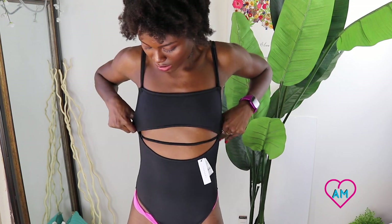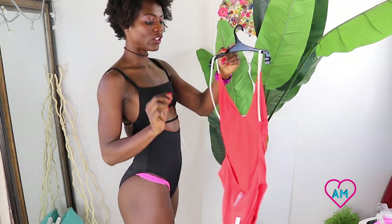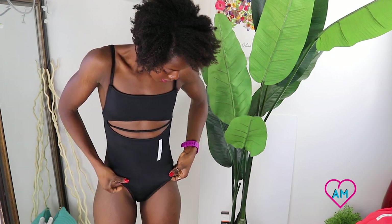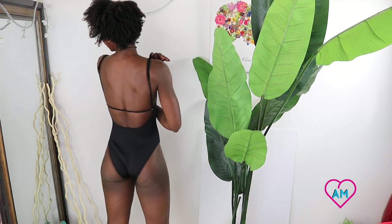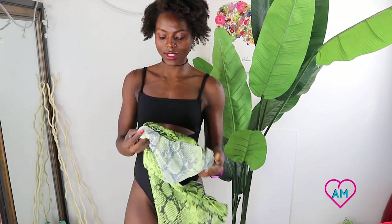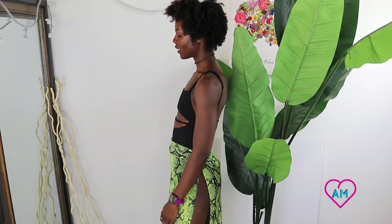It fits a lot tighter than the rest of the size fours I've gotten. It digs in everywhere. I want to talk about this one for a second — if this swimsuit had a strap in the back to hold the arm straps, it would have been perfect. I would have loved it if it had something to keep the straps from popping off. It's just too snug for a size four — it makes me feel so uncomfortable. This is a no.